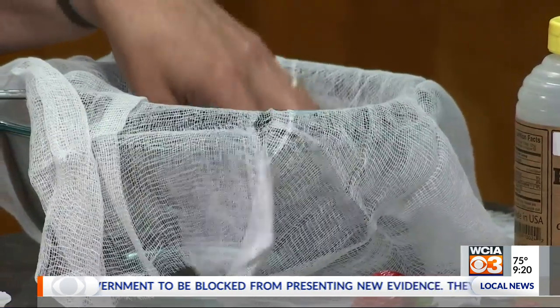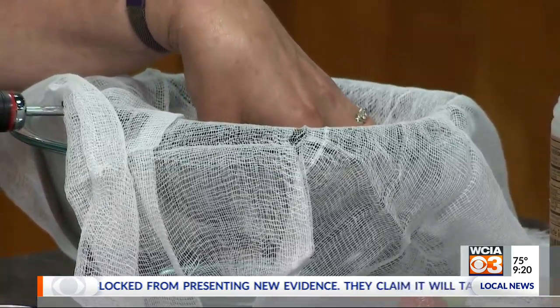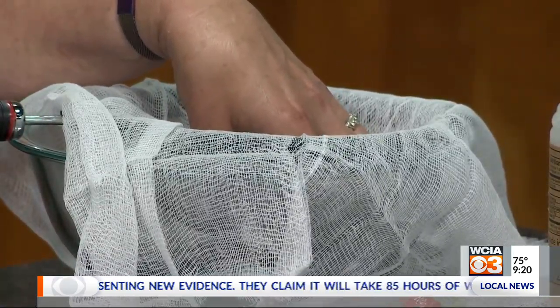It's going to separate the curds — just like Little Miss Muffet said on her tuffet. That's what that means — there you go!